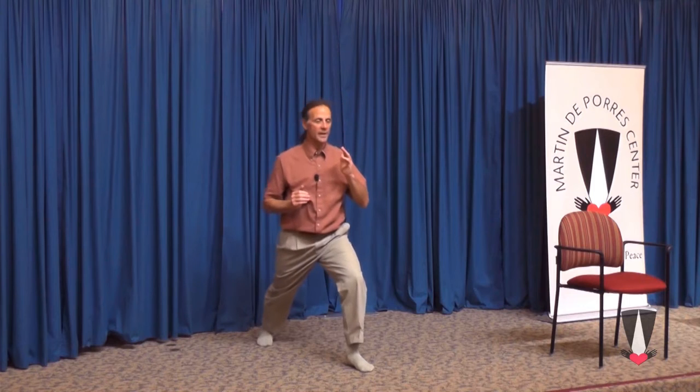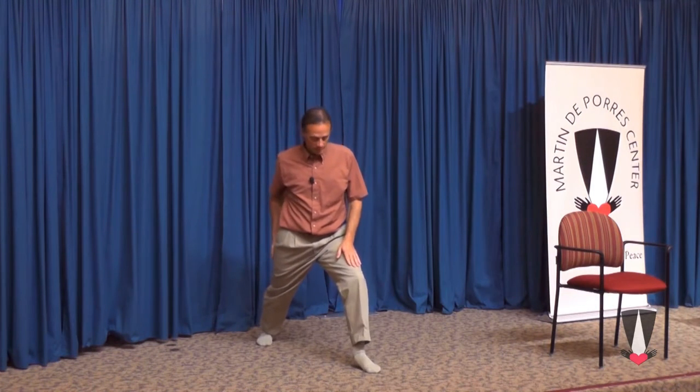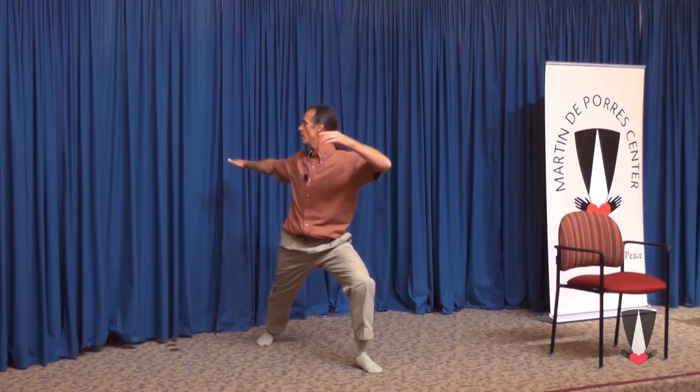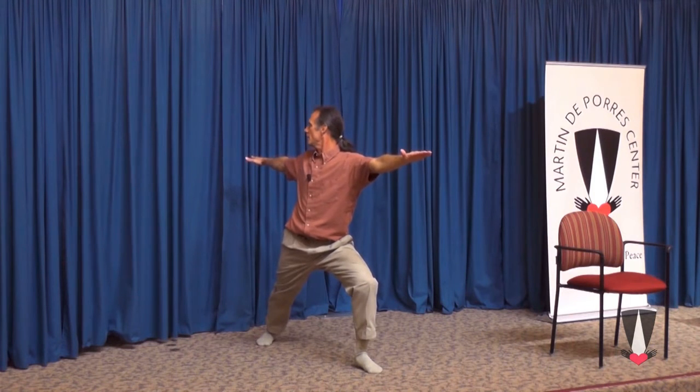We'll move to the first of the warrior poses. Let the right leg drift back in a straight line. Knee comes forward. Then we will twist to our right and look with our right arm, letting it circle back. Look over that right shoulder. Thy kingdom come. We're saying in that prayer, 'Thy kingdom come' — the kingdom of God is at hand, Jesus said. We want to make the kingdom present everywhere. So I'm looking behind me, beside me, and forward.